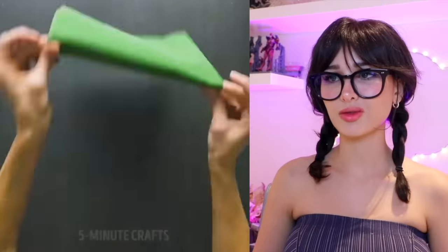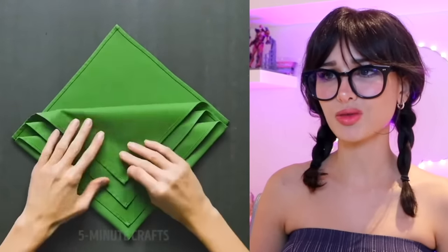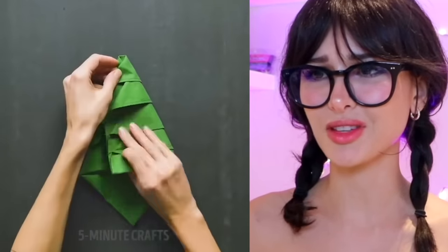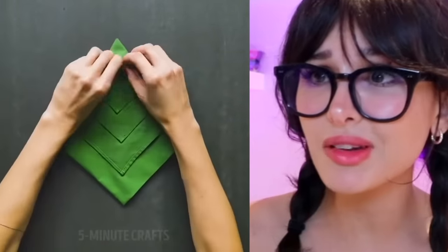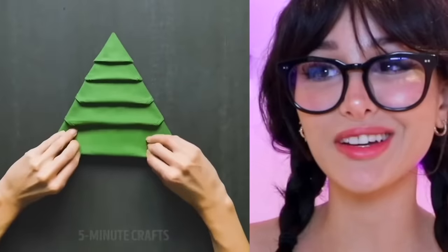How to fold a napkin for the holidays. Take a green napkin, we're gonna keep folding it into smaller and smaller triangles, flip it over. Okay, this is too many steps — I'm gonna have to take this one by one and it's gonna be like a Christmas tree napkin. Okay, that's pretty good. I like that.